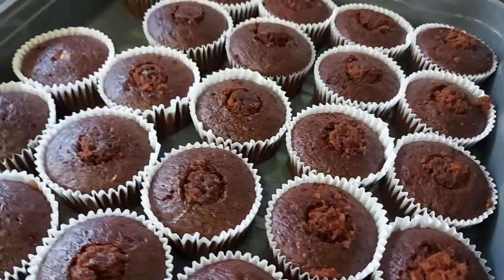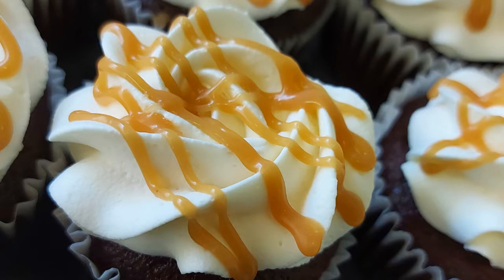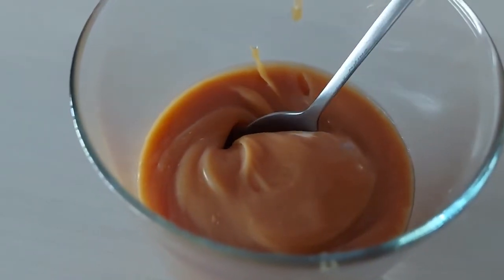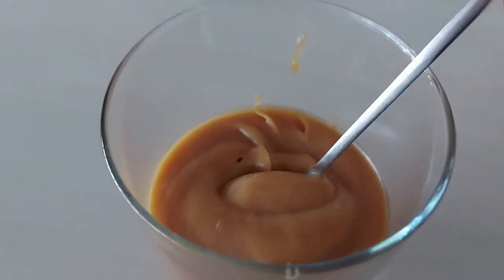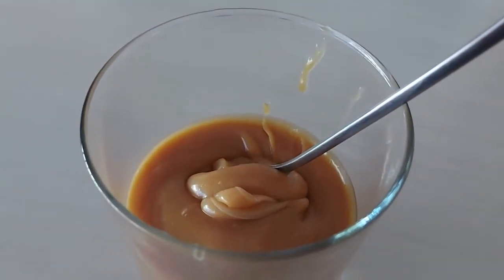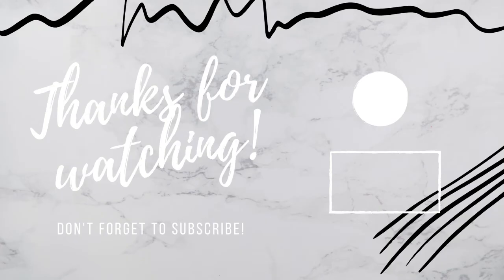Decorate however you wish — you can just pipe some cream and drizzle some extra caramel on the top. And that's it, that's how easy it is to make this really yummy caramel sauce. The recipe is super easy to follow and it will just come out perfect. It's perfect for filling cupcakes or on top of ice cream. Thank you so much for watching, and if you enjoyed this video be sure to give it a thumbs up and don't forget to subscribe. I post new videos every Sunday — I'll see you in my next video.